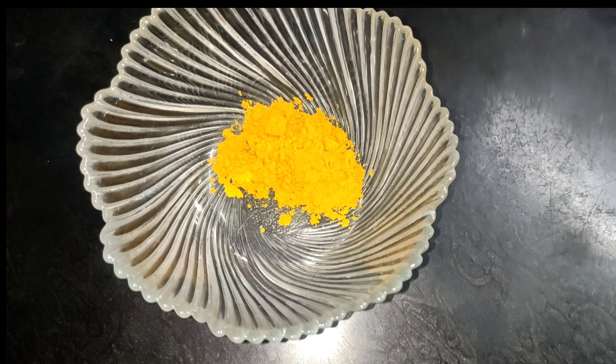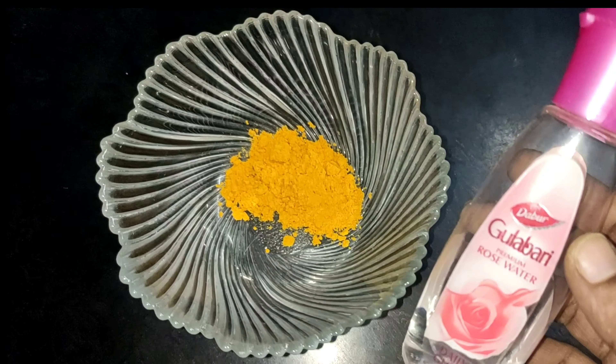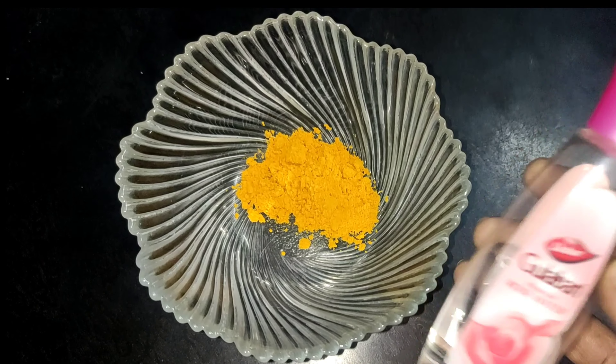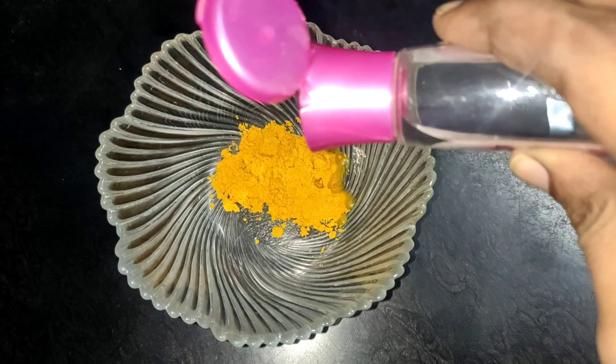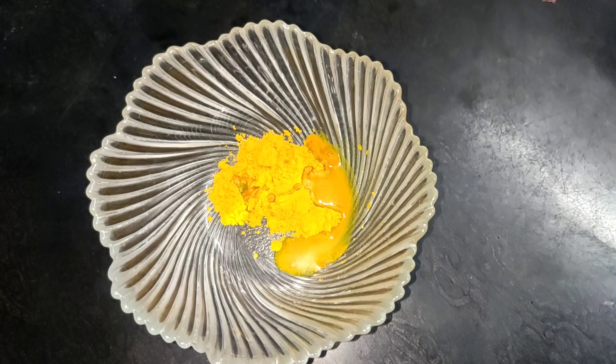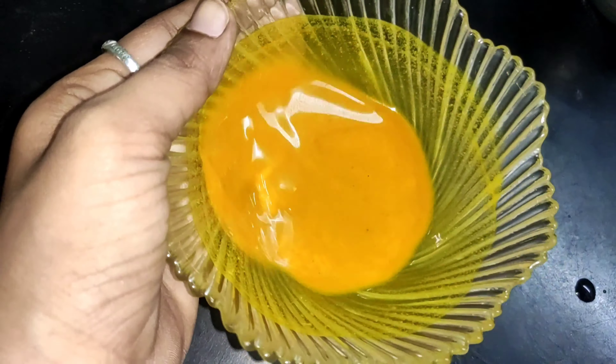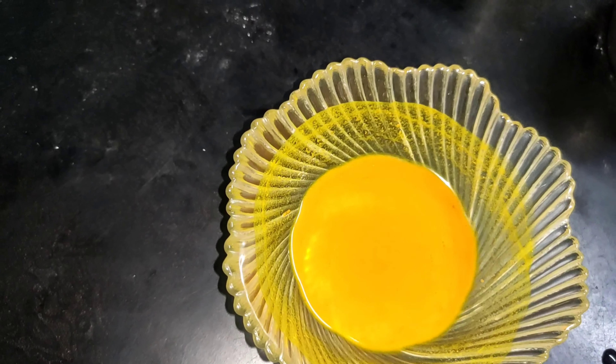First, we will add turmeric. We will add rose water. We will mix this well.